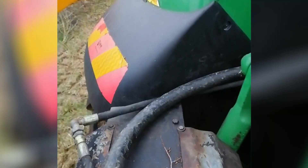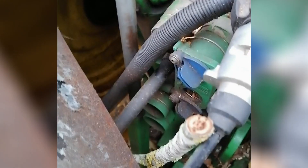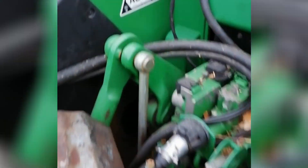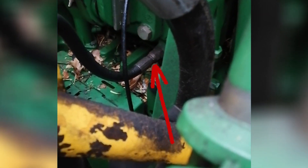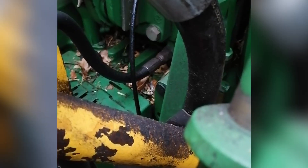The hydraulic spool is plumbed into the tractor and the return goes into the return line in the back end of the tractor, down there — that's the unrestricted return for a John Deere.